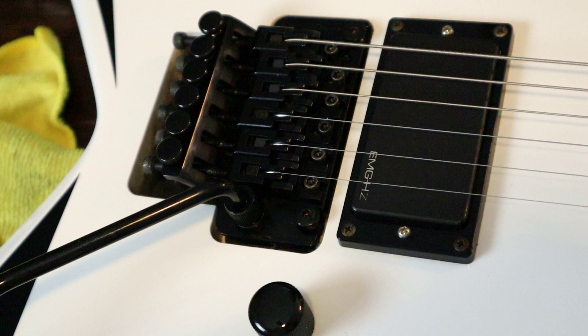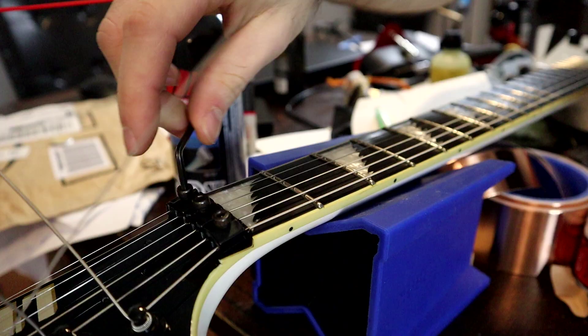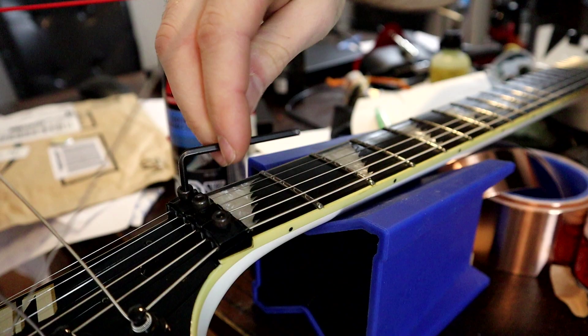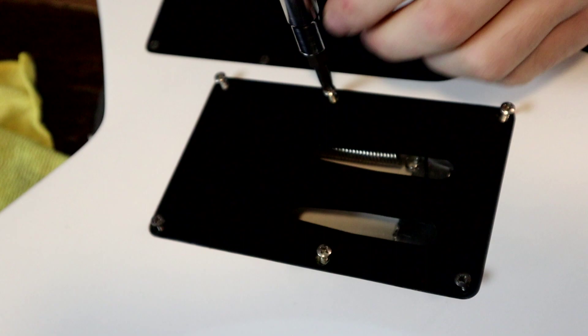The guitar is all done — action is set, intonation is set, and the bridge is flat and parallel with the body, which is where you want it for a Floyd Rose. Now just bolt everything back up: anything you took off to access the strings or springs, put it back together. And that's pretty well it — not too hard honestly.